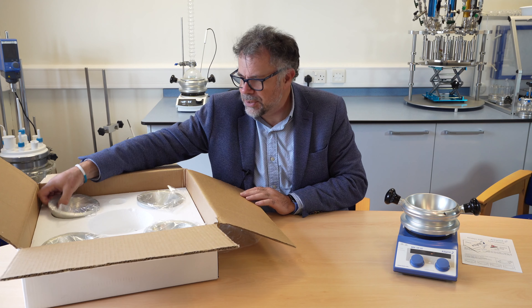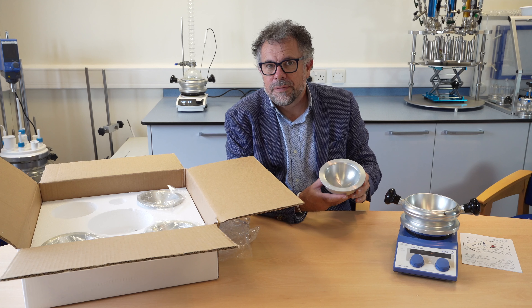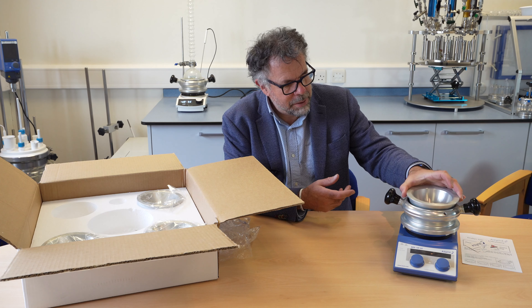And then we have four inserts. This is the 500 millilitre version and it simply fits into the 1 litre base.